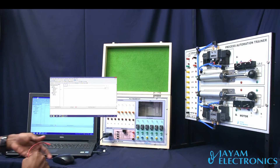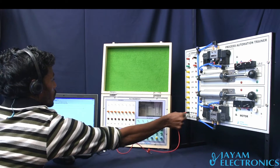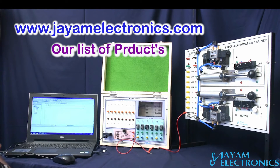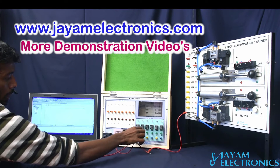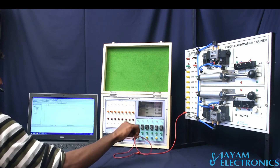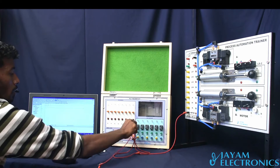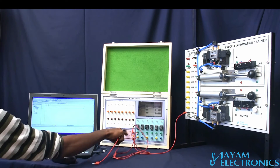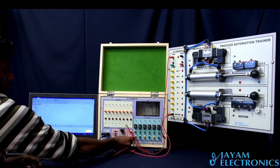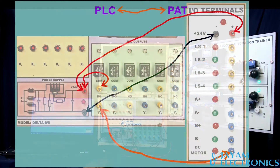We will get the output connection — why not? We will use the motor. The output connection is in the source of 24 volt. Add the common point right to the source of 24 volt. So then we will use the source of 24 volt — positive, ground, positive, ground.